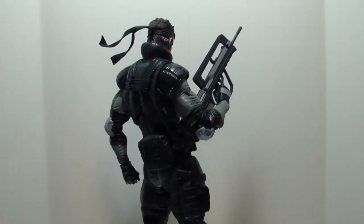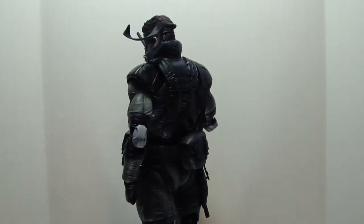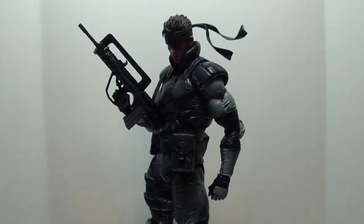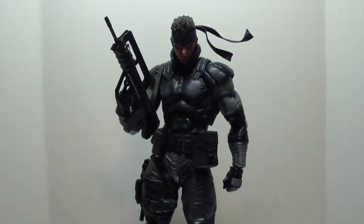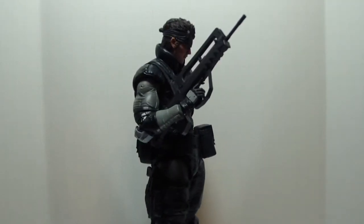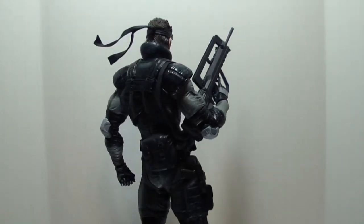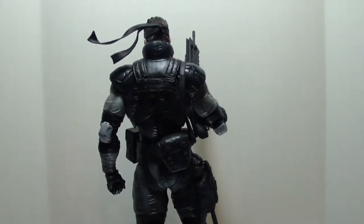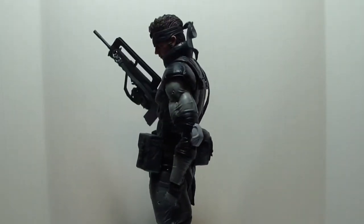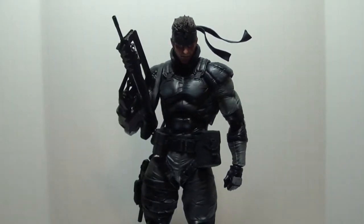So I was kind of wary about picking up a new line with the Play Arts Kai from Square Enix, because I've had the normal Play Arts figures in the past like Sephiroth and Cloud from Advent Children. Sephiroth's hand broke the first time I ever touched it, and Cloud just doesn't have that great of articulation because of his clothing. So I was going into this line kind of skeptical. But let's see how well Square Enix did.